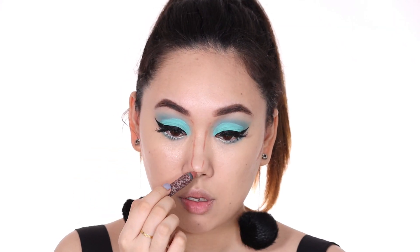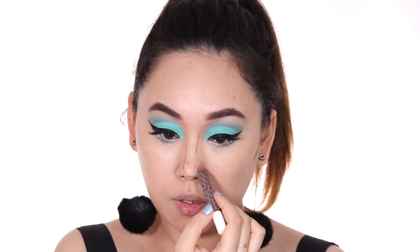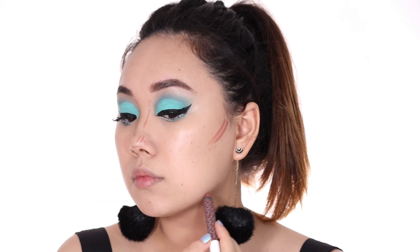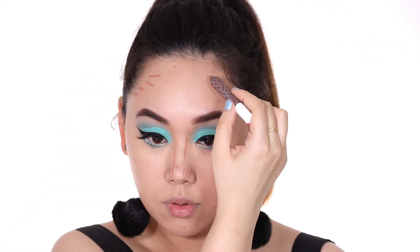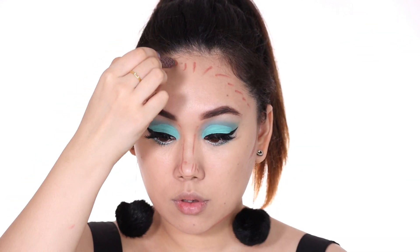I'm using this eyeshadow pencil from K-beauty as a contour. Just look at the color — it's not a stark brown, it's a lot more of a red-pink toned brown.